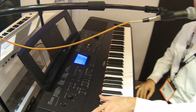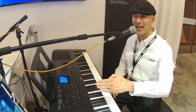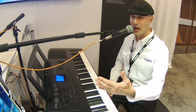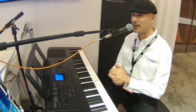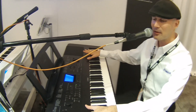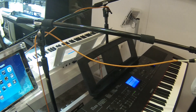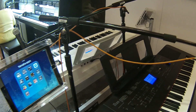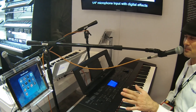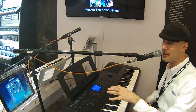You can either connect it to an existing Wi-Fi network, or connect in what we call ad hoc mode, which means it communicates directly with the iPad. That's what I have going on here. You can now stream audio wirelessly from your iOS device directly to the speakers of the DGX 660, and I'm going to show you one of the coolest forward-thinking apps that takes advantage of this wireless connectivity.